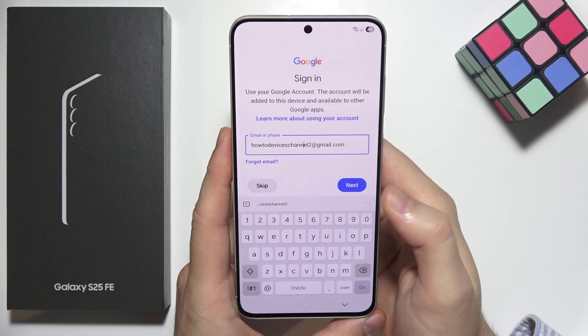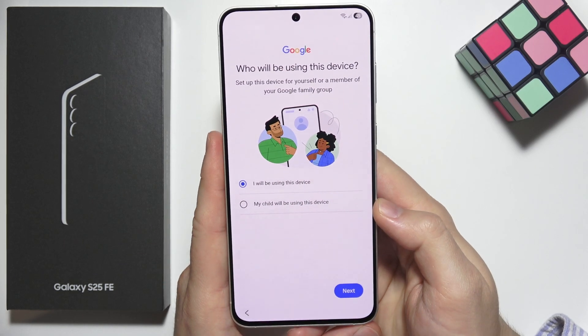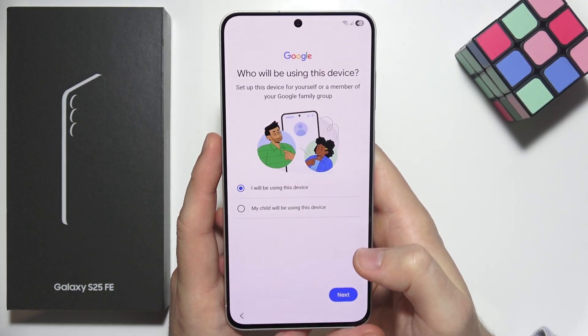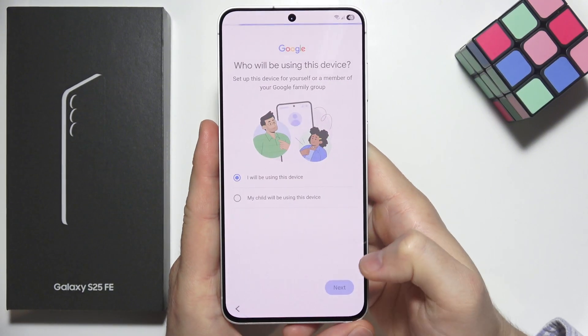Click next in the right bottom corner and input your password. Click next again to confirm, and now we have to select who will be using this device. I will be using this device, but if you purchased it for your child, select the second option and click next.